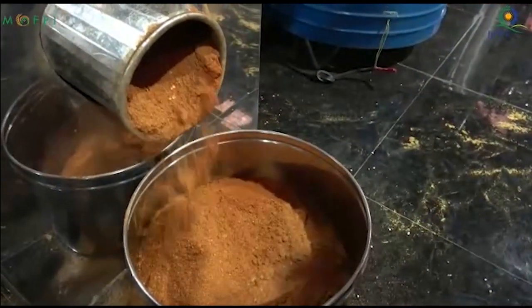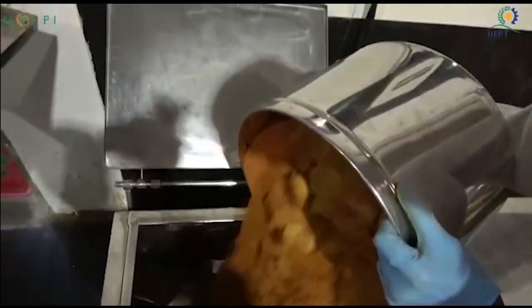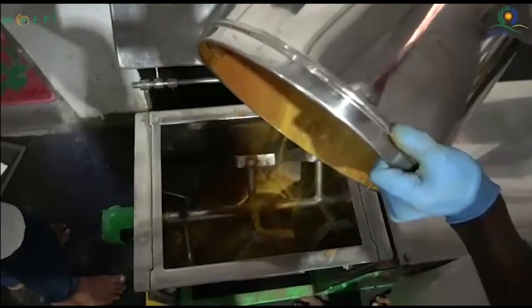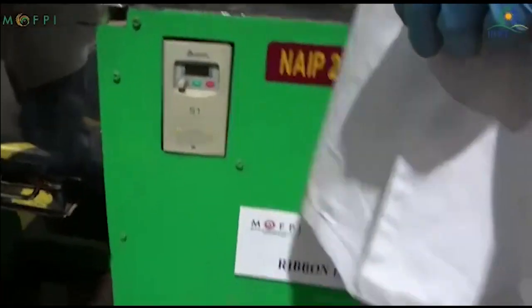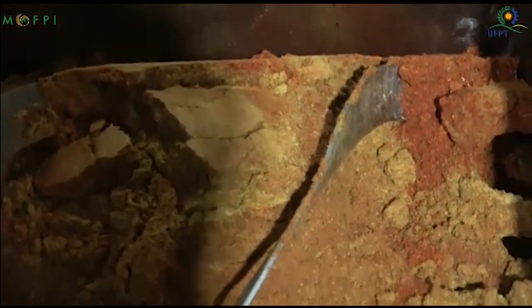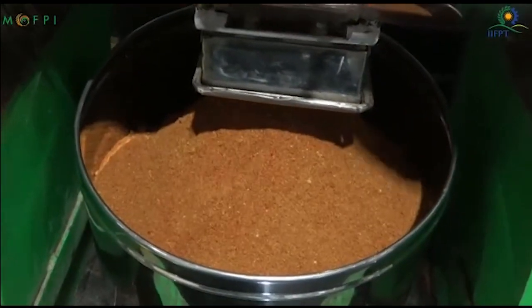After obtaining the milled spices, what we have to do is blending. Here you can see a ribbon blender which mixes all the ground spices into one sambar powder. Blending is carried out for 5 to 10 minutes. Once the spices are homogeneously mixed, they are withdrawn from the blender and packed.